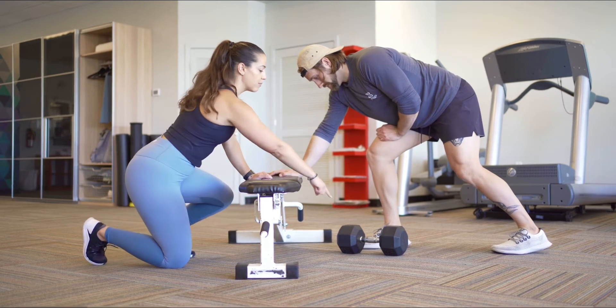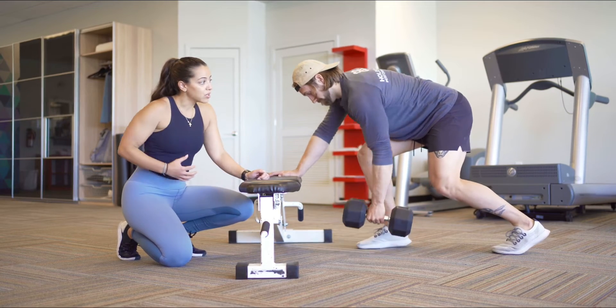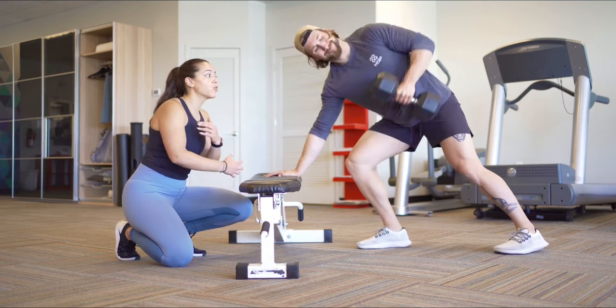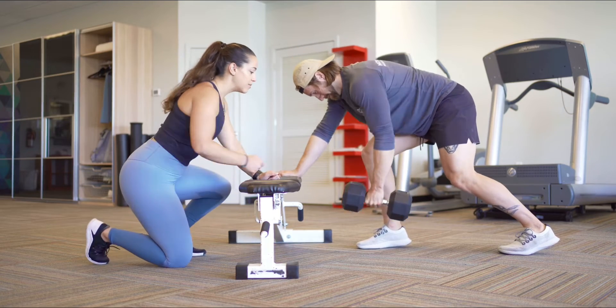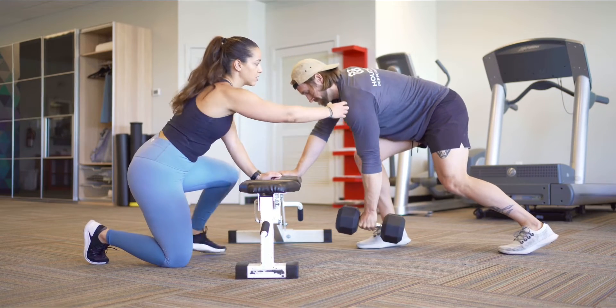So to do the movement, Parker's going to pick up that dumbbell and we're going to be rolling up towards our rib cage here. Notice here he's not overextending, he's not pulling his hips forward, he's not rotating his hips. Let's do no more of that because that's going to hurt him. So he's going to come down, reaching forward with his arm and pulling up towards his hips. His shoulder is nice and aligned.